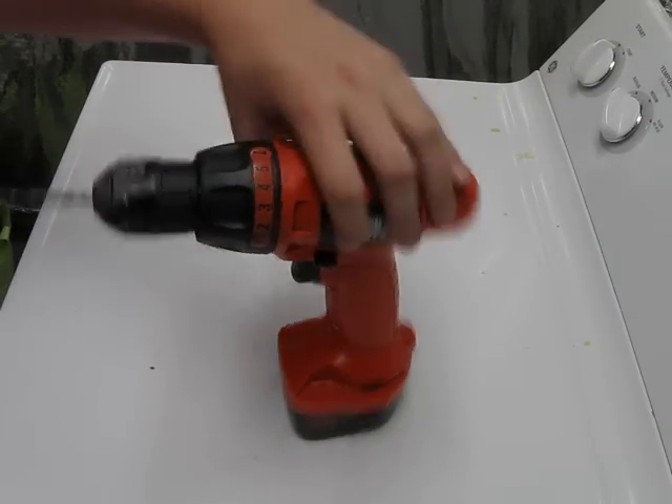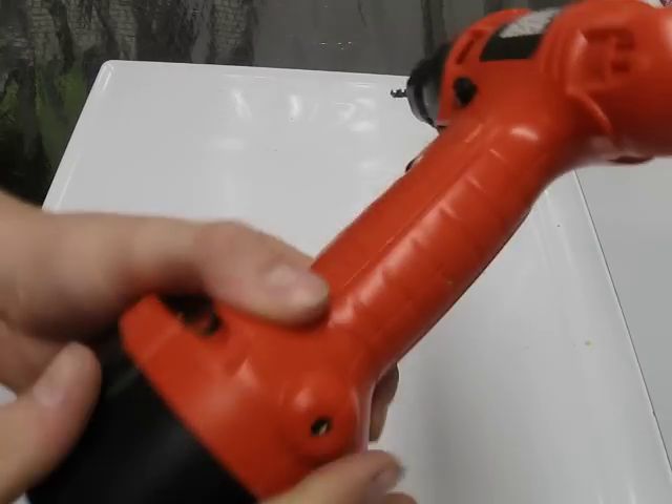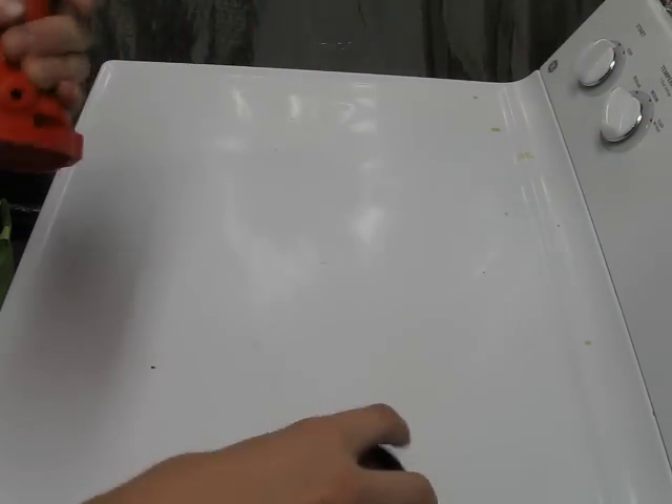The next tool I have is the cheapy $20 Black & Decker 12-volt drill. It came in a package of other Black & Decker tools. The battery is 12 volts. It is charged with a plug right here in the back — you do not take the battery out and plug it into a charger.